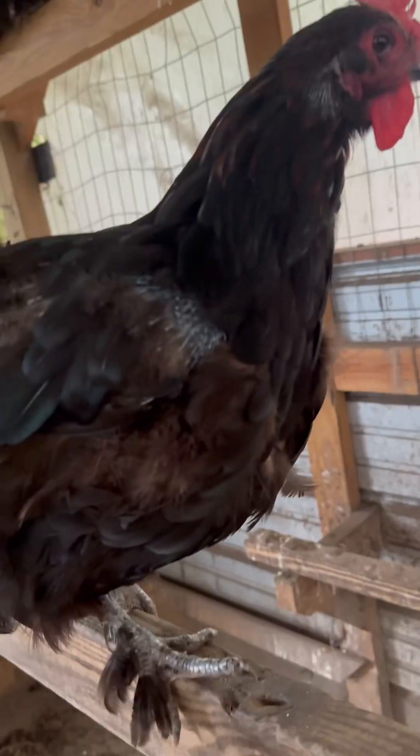That ugly teenage phase they go through is the result of one of their juvenile molts. After about nine weeks of age, once they start to feather out, they don't typically go through their first hard molt until about 18 months of age. By 18 months they'll have gone through at least one hard molt. The hard molt is where they really look scraggly and bad and are missing feathers. Sometimes they'll go through a soft molt and you may not even notice it's happening.